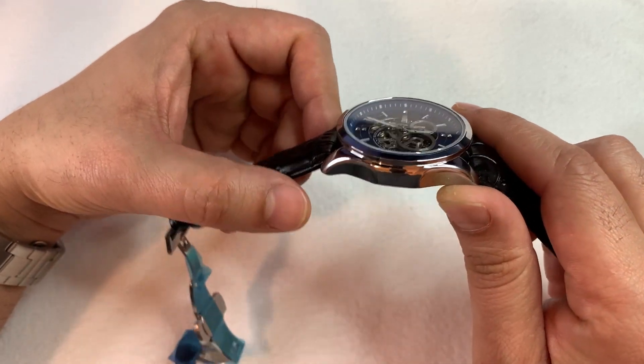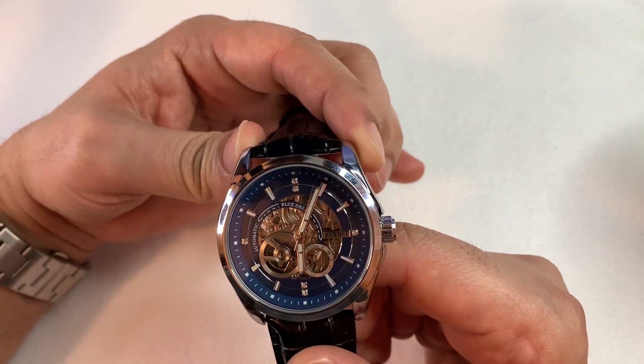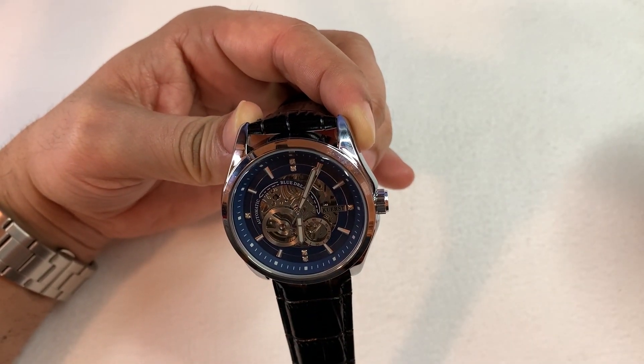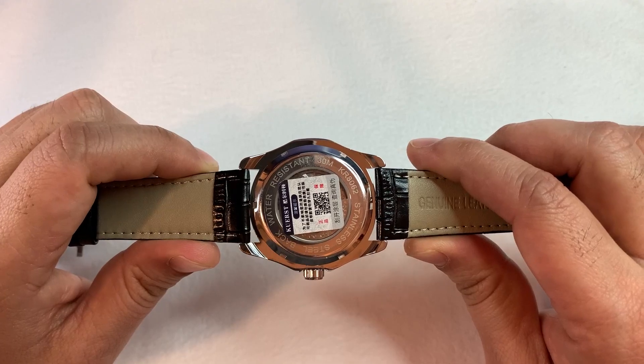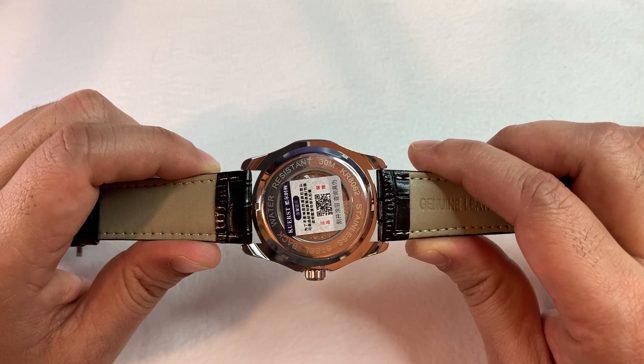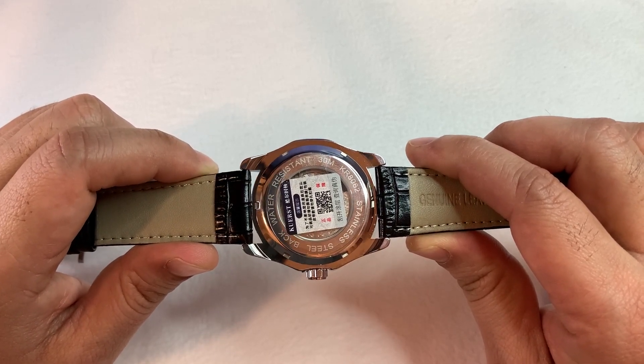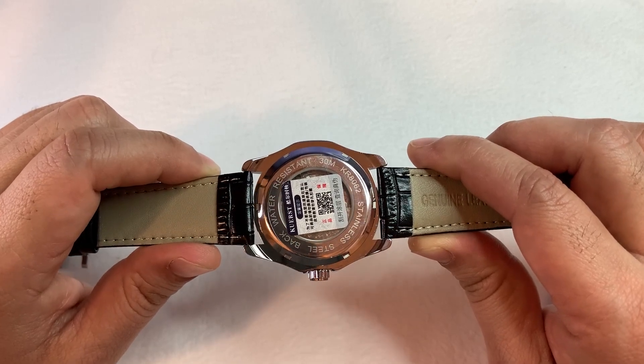The watch is powered by an in-house automatic movement. The watch comes with a standard 30-meter water resistance. The case back of the watch is made of stainless steel, and on it the water resistance and the model number of the watch are mentioned.